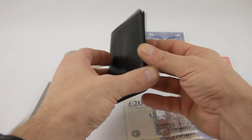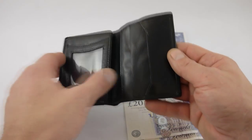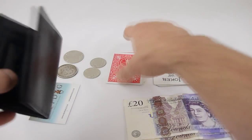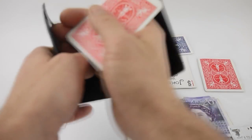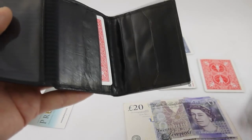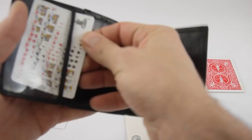This is the Gerry O'Connell Packet Trick Holder. You can see here we have plenty of little slots for all your packet tricks. We have some packet tricks here, and we're going to pop some cards in — this is a great way to keep your cards in really good condition.